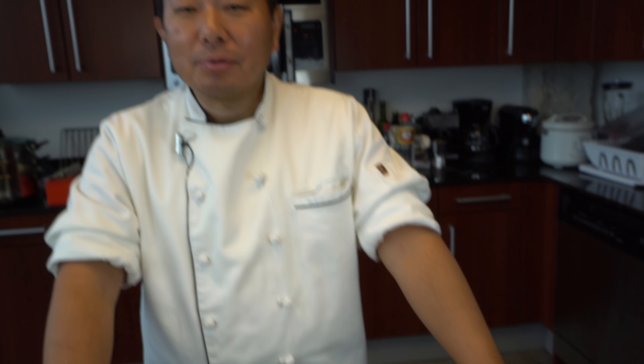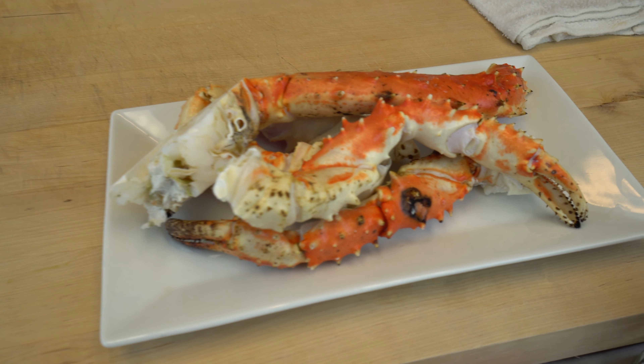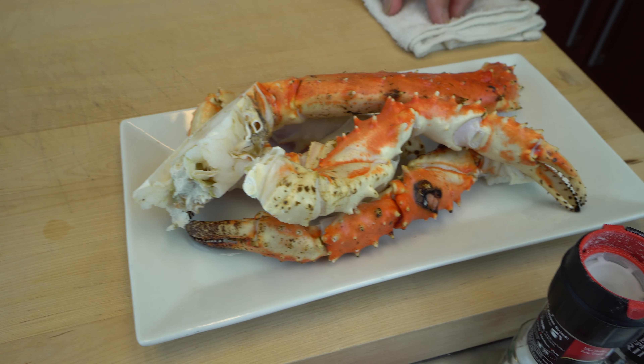We're going to make a roll sushi. We'll put a little bit of crab inside with the avocado, then bake the seafood and put it on top. What is the first step? First step, let's start extracting the meat from the crab.